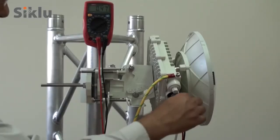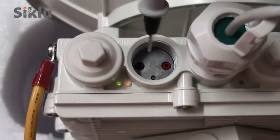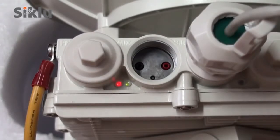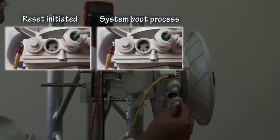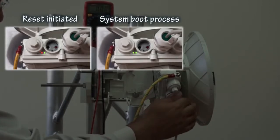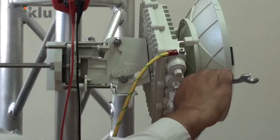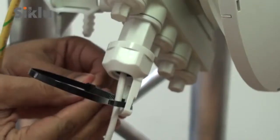Once the antennas are aligned and locked, disconnect the voltmeter and reboot both local and far-end ODUs by pressing their respective reset buttons. The ODUs will revert back to adaptive mode, which is the default operational mode. The RF LEDs on both ODUs should illuminate green, indicating the link is up. The radio link can now pass traffic and management between all ports and over the radio.